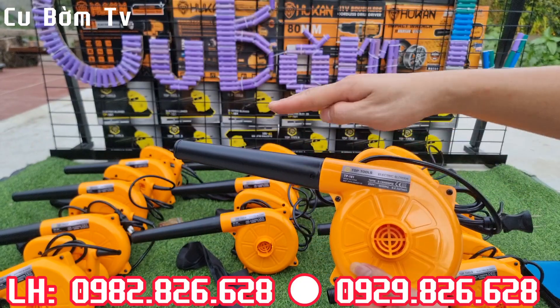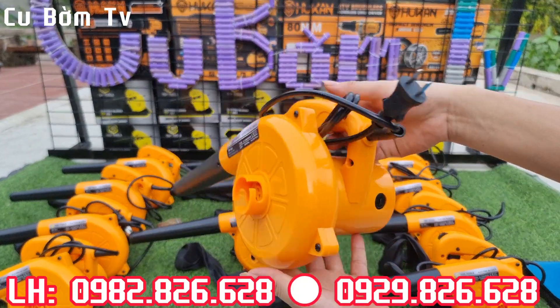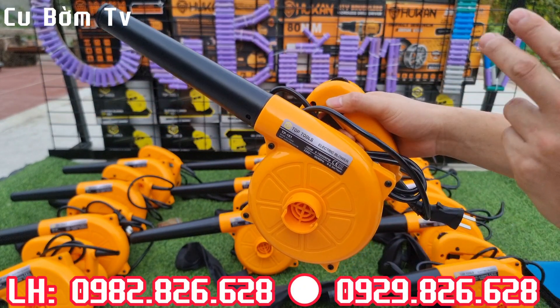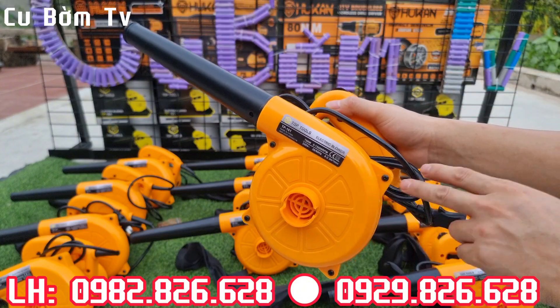Cụ kiện sẽ có đầy đủ ống thổi và túi đựng rác, và cam kết với các bác hàng chuẩn dây đồng 100%. Bây giờ em sẽ trực tiếp tháo toàn bộ cái sản phẩm này ra để cho các bác thấy được cái lõi ruột bên trong nó như thế nào nhé.